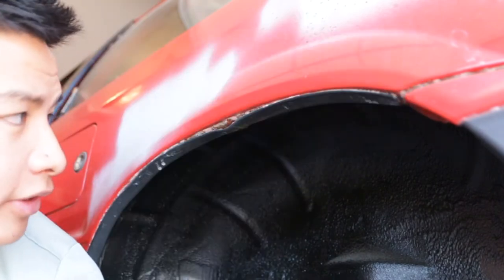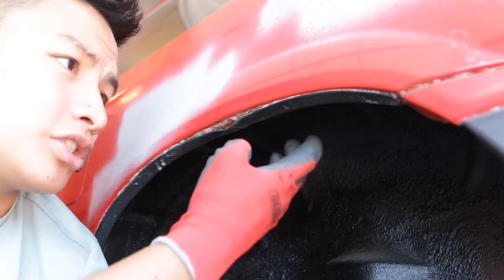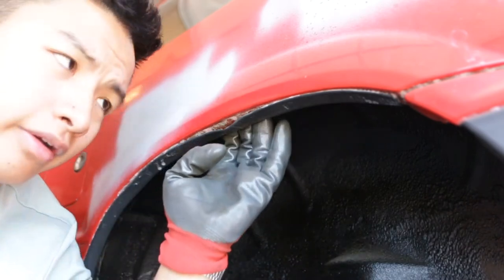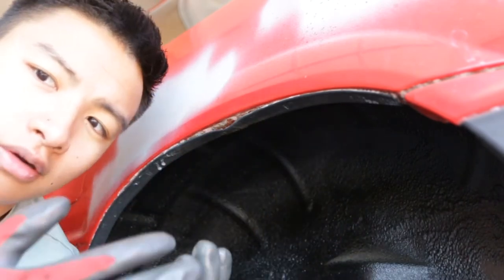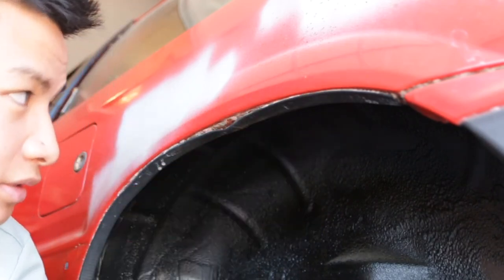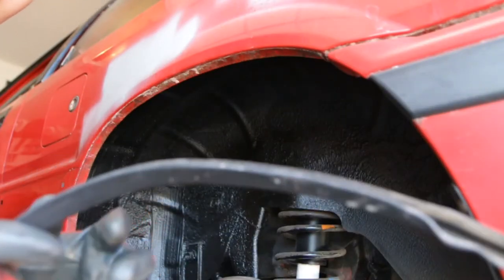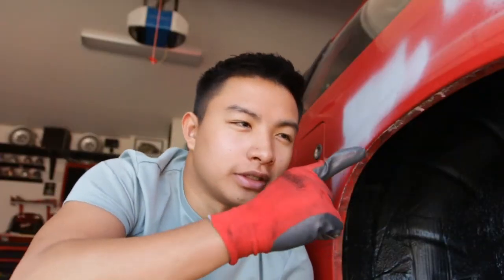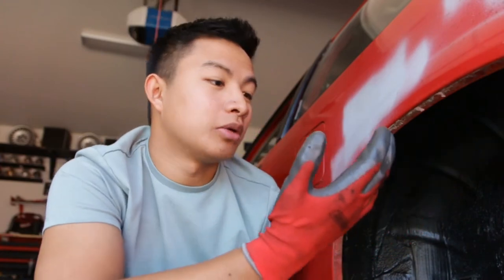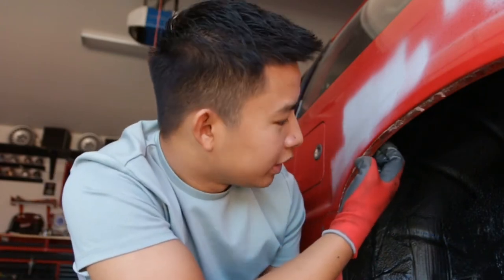Next up we're going to go in with our heat gun. My fender specifically has this rubber gasket protector thing — I'm just going to heat up the adhesive and peel it off. After that, you're just going to want to clean up the whole inner fender area, because when you're rolling it — whether you're hammering it or using a fender roller — if there's dirt in there, it's going to pinch and show through the paint. There's going to be dents and stuff. So you want to clean out all the dirt as much as possible. There was a gross amount of dirt that came out of here, so now I'm going to go in with some APC degreaser, all-purpose cleaner, water, soap, rag — whatever — and get out as much dirt from this crevice as possible.